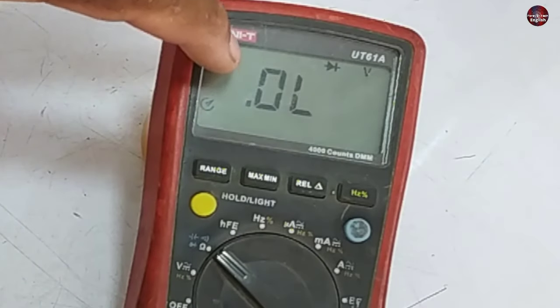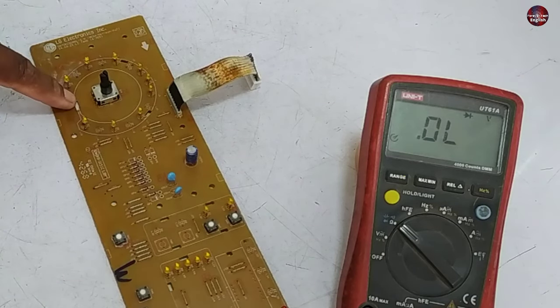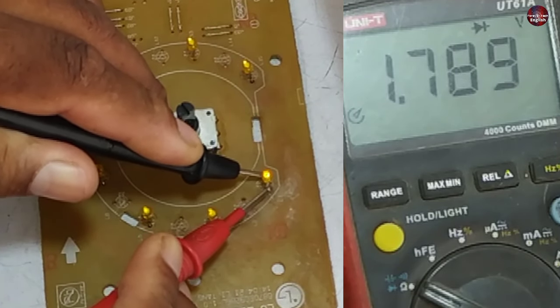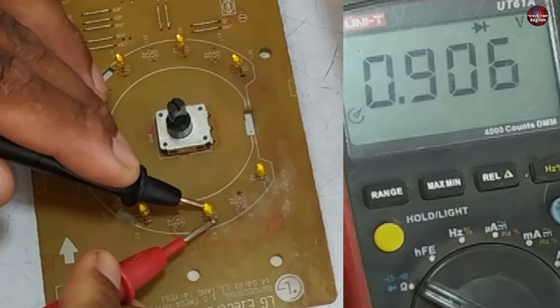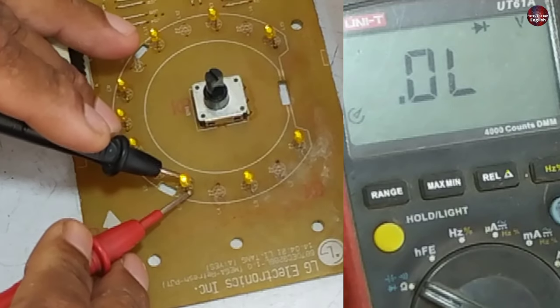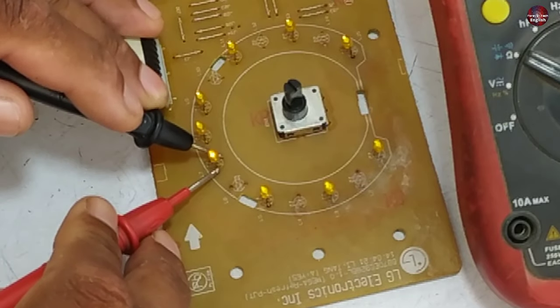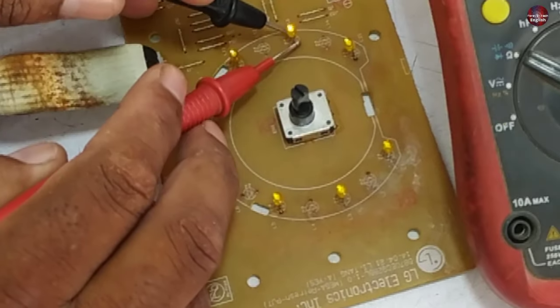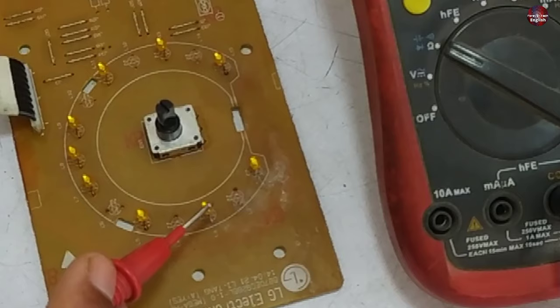Now I have put the multimeter on diode mode. We can check the LED on diode mode — 9 volts pass through the battery which makes the LED light work. The red probe is the anode and black is the cathode. The LED has started to glow. This LED is showing a reading but not glowing. I will check all the LED lights with this method. All the LED lights are good except this one.